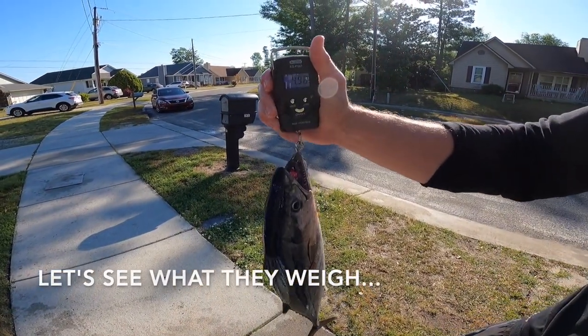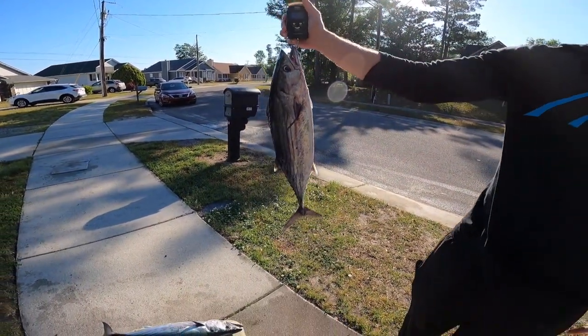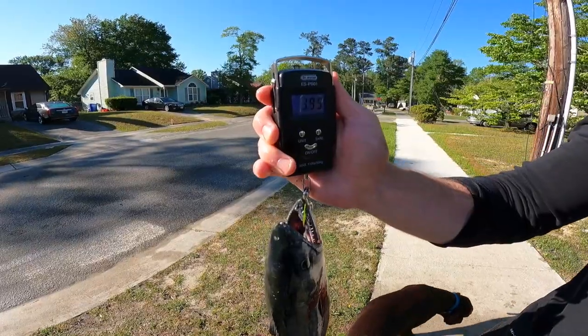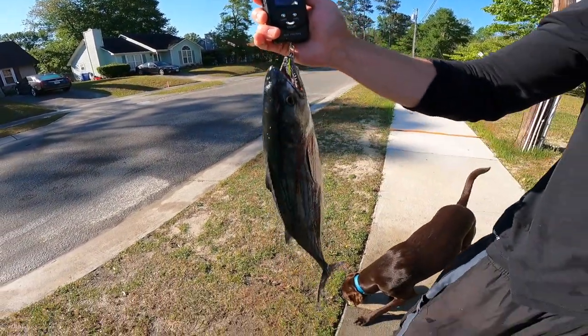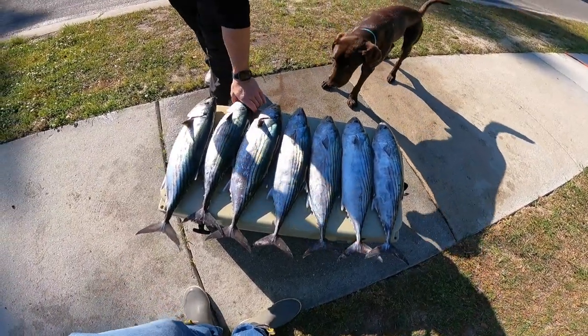Alright, so we just got out the scale — the biggest one is a little under 5 pounds, 4.98. God, that's a stud. I'm going to weigh the smallest one. So 3.95 pounds is the smallest one, so basically 4 pounds. All these fish are in between 4 and 5 pounds. That's crazy — it's a good day.